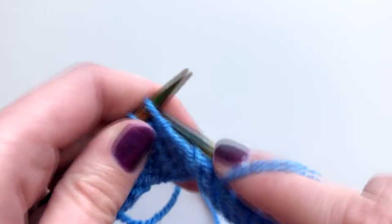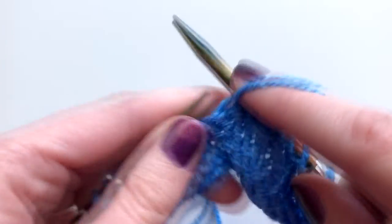Then you're just going to purl those two loops together, and purl to the end of the row. That's the wrap resolved. Usually you need to do that for a number of stitches to resolve all of them.